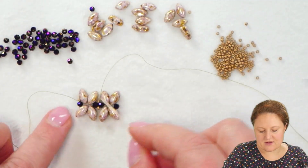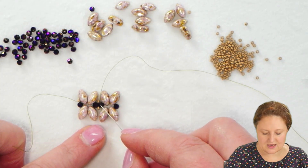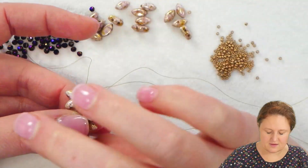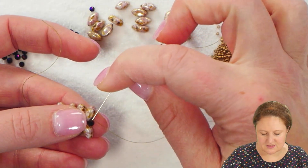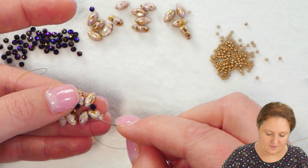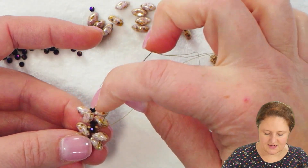Now I have two identical little X sections, and my 15-0s so far are only in the very center between the two sections. I'm going to reinforce the section just like I did before — go through these beads again to make sure everything is pulled nice and tight. You always get it tighter when you go through a second time.